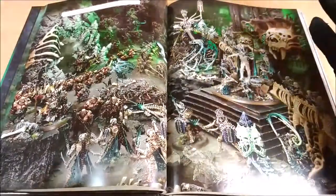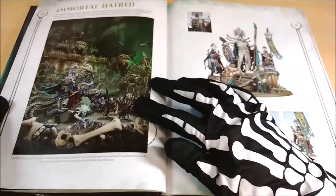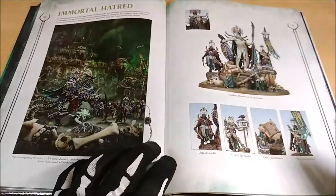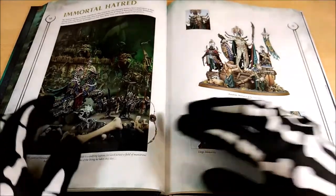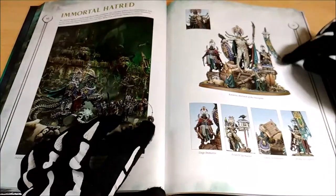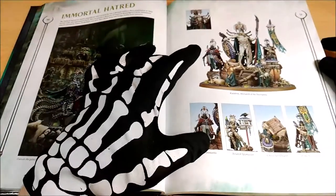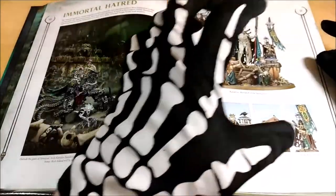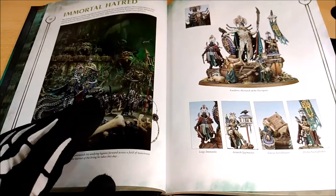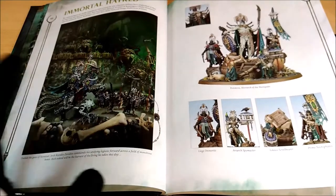Here we can find an image showing many different models — this is a sort of expansion for the Feast of Bones fat box that was released. Now we can start seeing the different miniatures available. The main characters are shown here — for example, Katakros, who is a really quite big model. The rules are very well represented by this model; it's big and expensive, but amazing. I think it will take quite long to paint and modify, but it's worth it if you're interested in playing it.